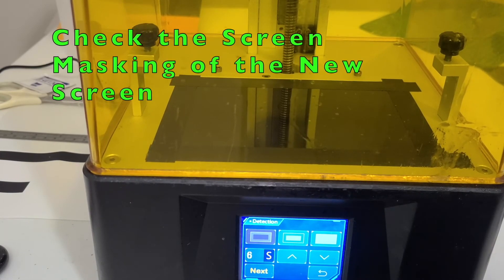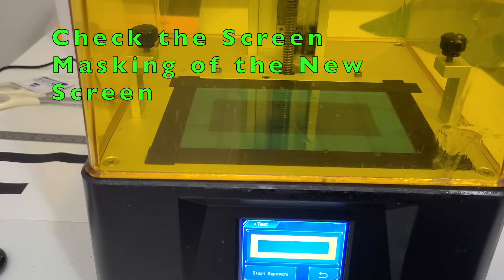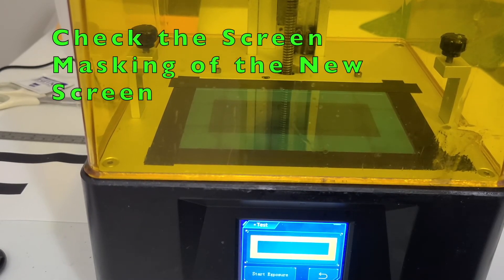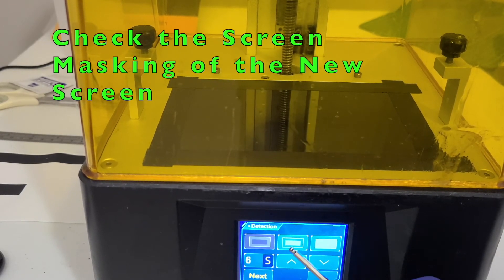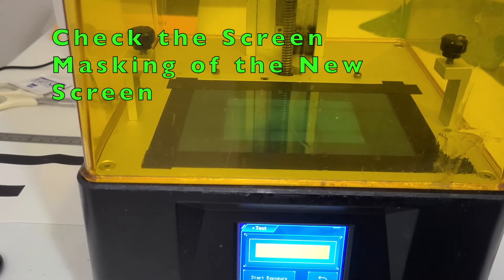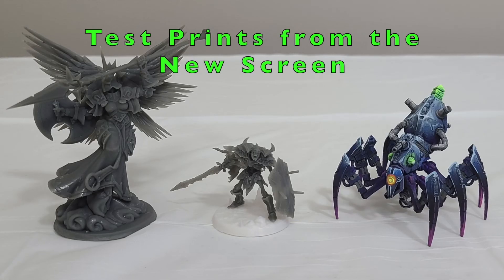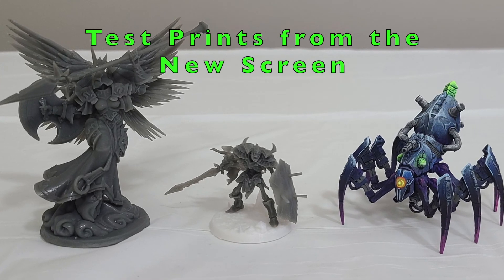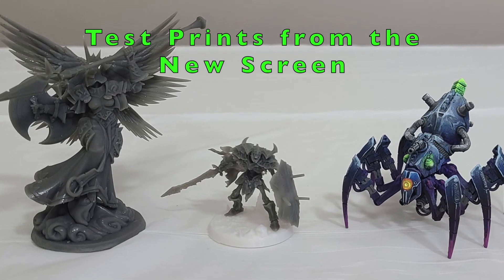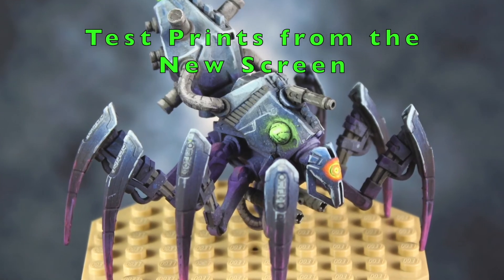Test the new masking screen and make sure it's functioning properly before your next print. These are the test prints from the new screen and new screen protector. The details of the miniature are just as they used to be — I am very happy with this purchase.